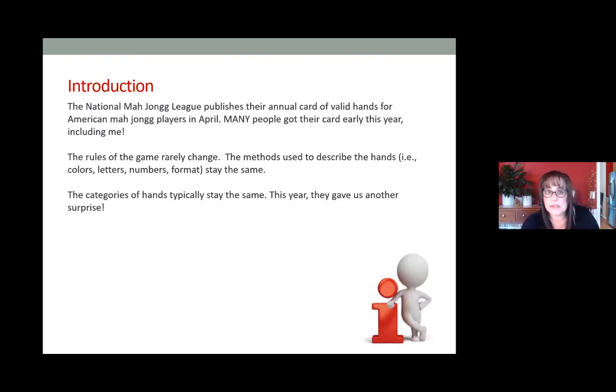What changes is the hands themselves. Occasionally the categories will change — this year we don't have an addition or math play category. The changes the league makes are with the actual combinations of the hands, and that includes shapes and patterns. A shape would be like pung pung kong kong — two consecutive pungs in a row and then two kongs in a row. Patterns would be things like a three-suit hand where the first two blocks are one suit, the second two blocks are a second suit, and the third block is a third suit.